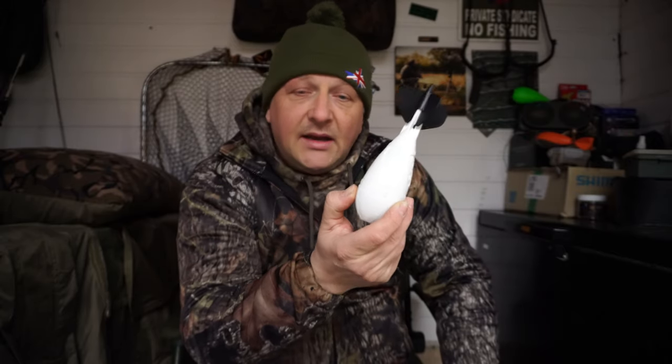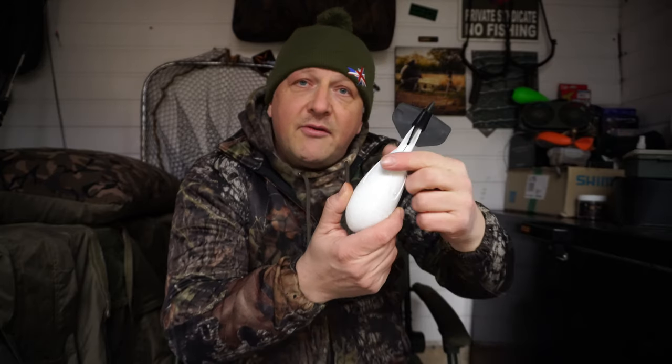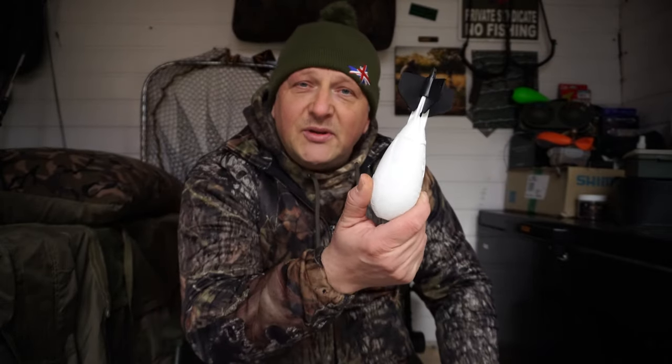They're also buoyant, so if you do crack off you know it may drift back into your swim and you can get it back. We're going to take this out to the lake now and after that I'll give my honest opinion on whether it's worth the £15.99 price tag. I'll also be giving this away, so that's another advantage of subscribing to my channel. Let's go down to the lake, get this cast out, see if it opens up and see how it performs.